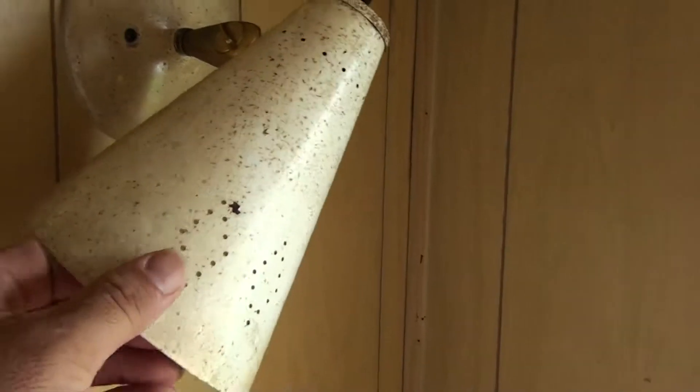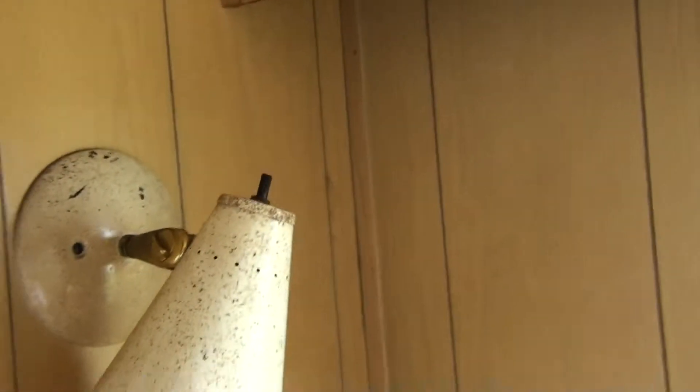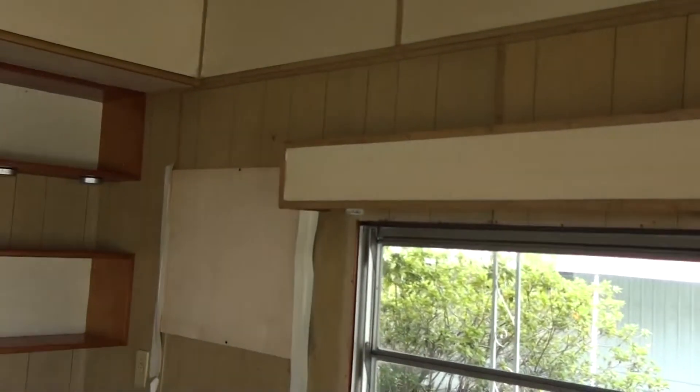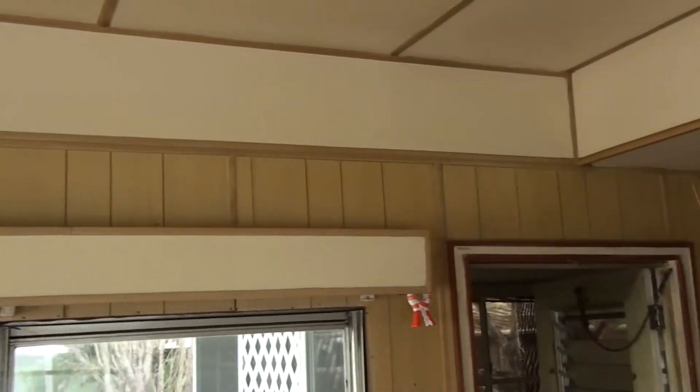These old lamps here — I'm going to have to take them off, they're all gritty with nasty grease. I think I'll just take them off and might want to come up with something else to put there. Bonnie thought that these header things over all the windows should come off, but I told her to leave them because if you take them off you're going to see all the wood with all the holes in it behind there. I'd probably leave them on.